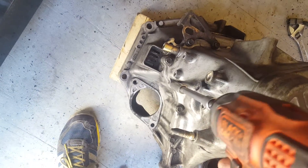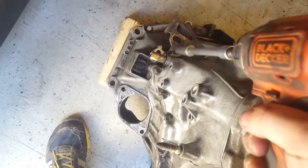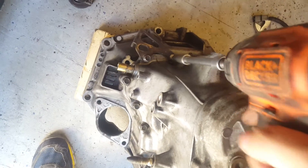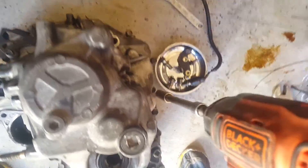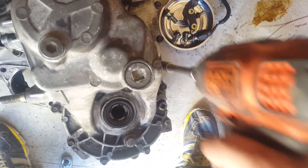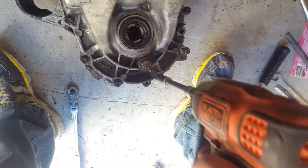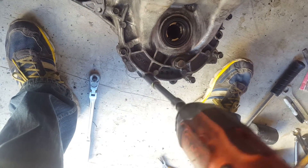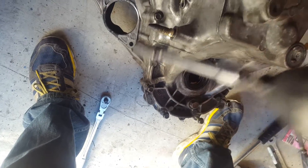Now on the top view, we're going to go ahead and break loose all 16 of the 12 millimeter bolts around the casing. Once they're all loose, go ahead and collect all the bolts.